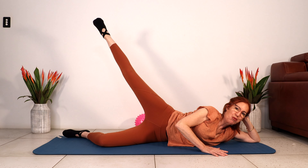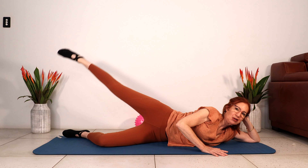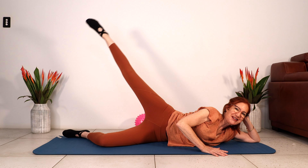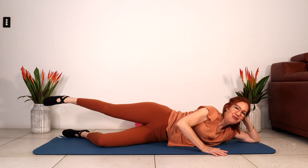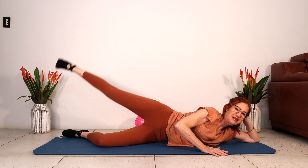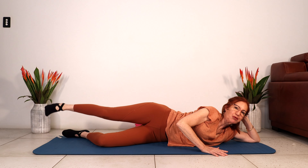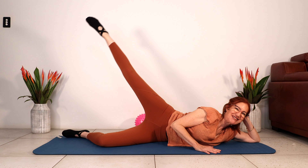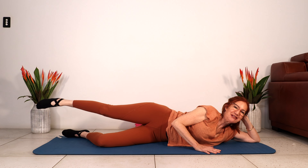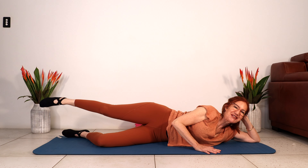Point, flex — point to lift, flex the ankle to lower. Long leg, can we go higher? This is our last one for this round. Circle back for four, and three, and two, and one. Our last round. Point, flex, and down. Come on — big leg lift. Lengthen your leg as you bring the foot down to the floor. Lift higher if you can. Point the toe, little circles, and two more, and one.